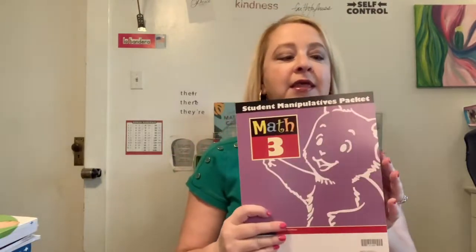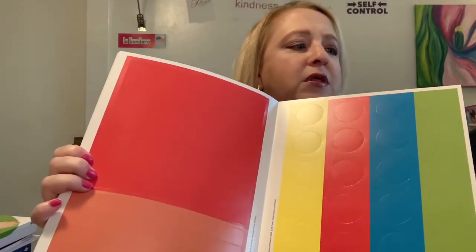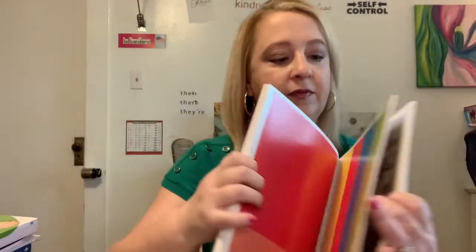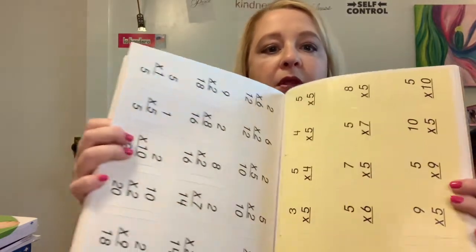In the first couple of chapters they go through a review of what they learned last year and then build on that. They had just introduced algebraic expressions and begun multiplication, so this year they're really going to dive in and nail down those multiplication facts. It comes with a manipulatives packet — the younger grades get more hands-on stuff. It's heavy coated cardstock, almost plastic, and they punch out these manipulatives and use them for a couple of lessons.